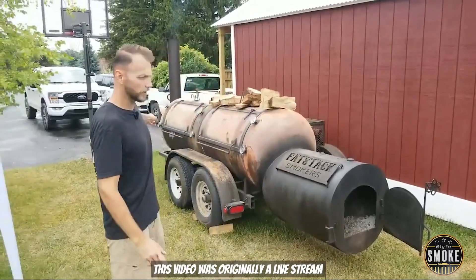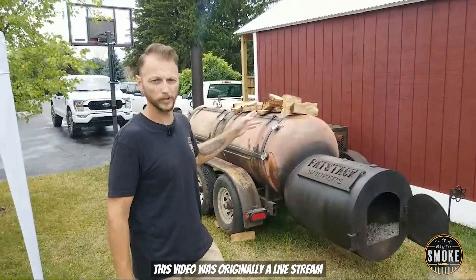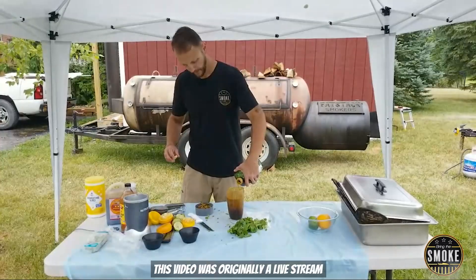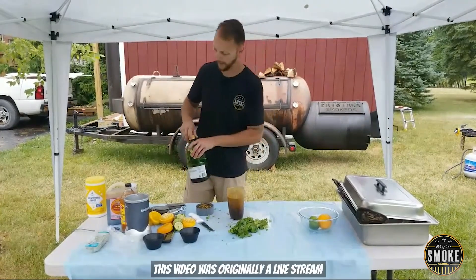I'm gonna cook on the far left side closer to the stack for the pig's head, because I need it cooler. And on this side, I'm gonna be running a brisket experiment. Now, I'm not gonna use all of this for the injection — I'm gonna use some of it as a mop as well.